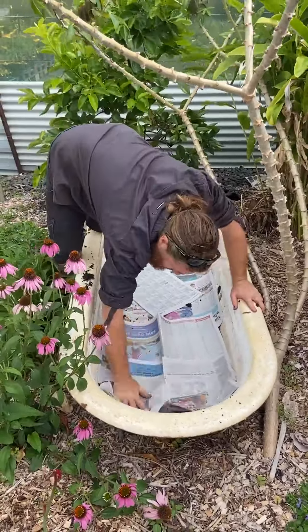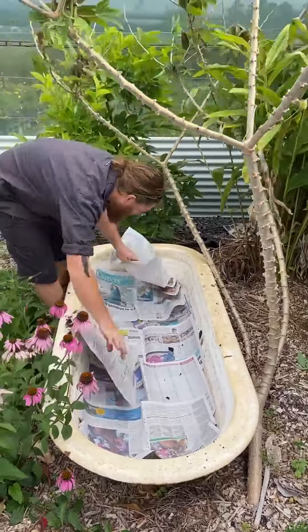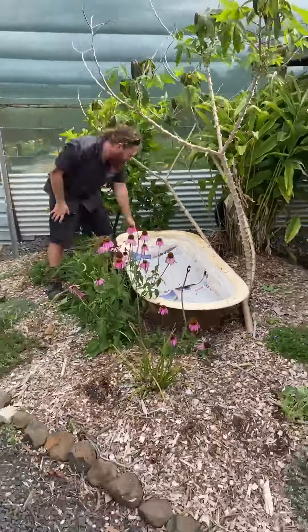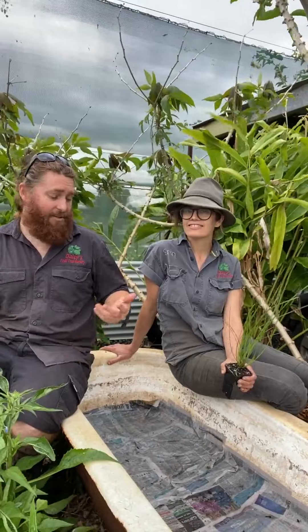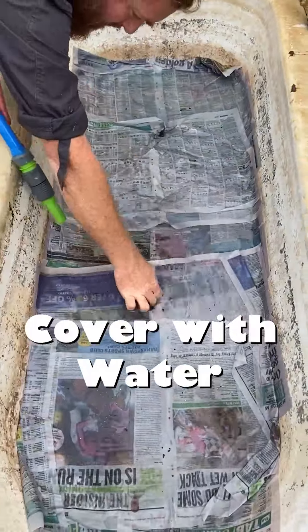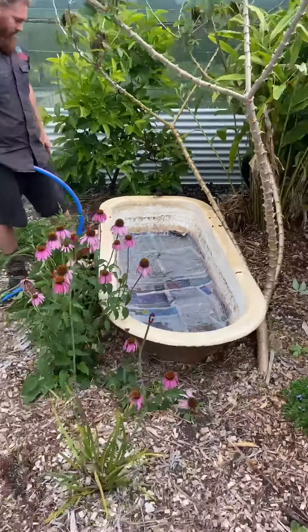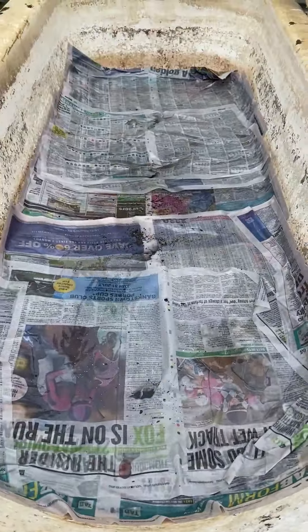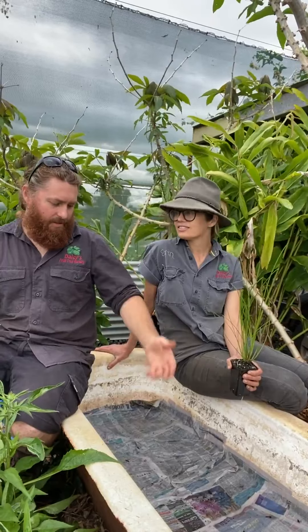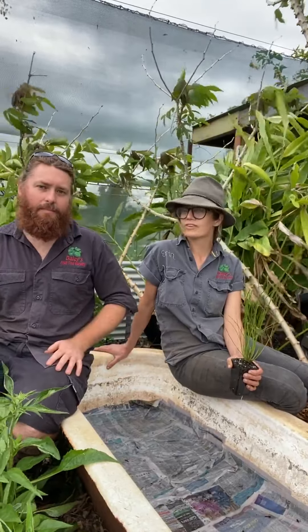Could you use something like shade cloth instead? No, that's too restrictive — the roots will grow too much into it. You want something that will break down, like cardboard or newspaper. So we've got the mix in, a layer of newspaper on top, and it's soaking with moisture. Water chestnuts initially grow on the wet edge of a dam or water body — they're not a deep water plant — so we want to mimic that environment.